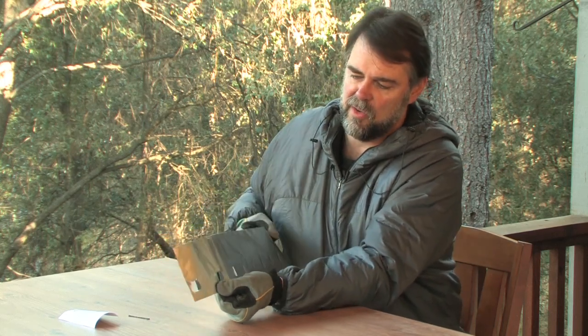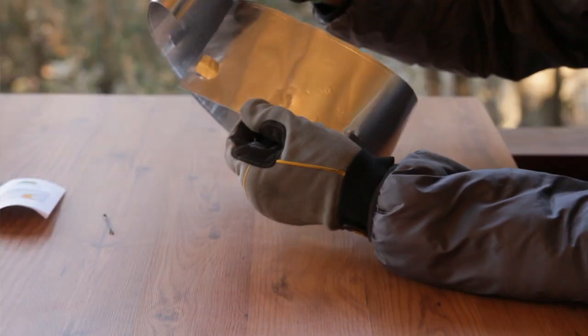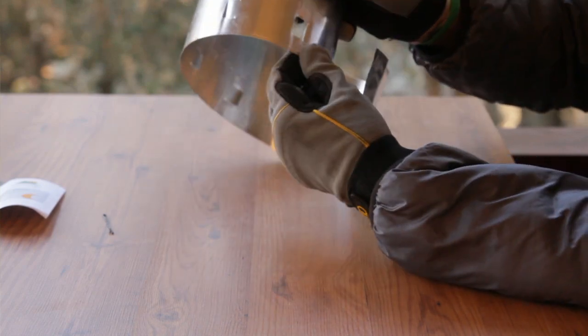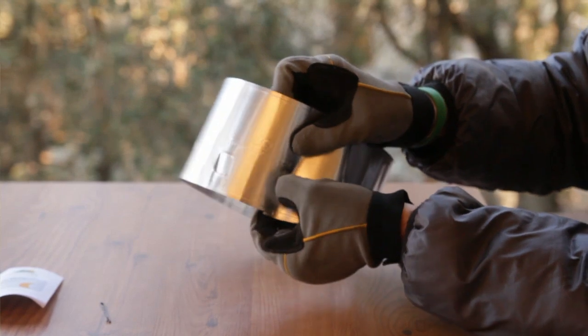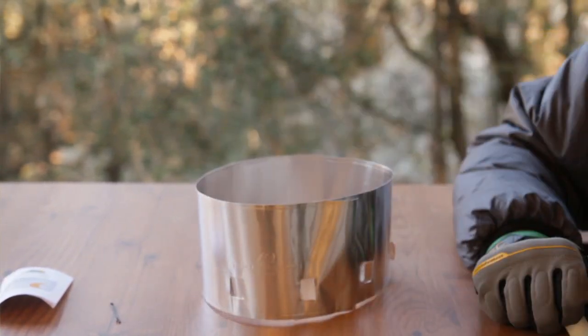The real interesting part about the Verovent is that when you put it together in its setup state, you can actually take multiple vents like this, line them up, and push them through so that it locks the windscreen into place.